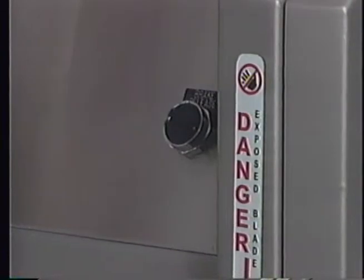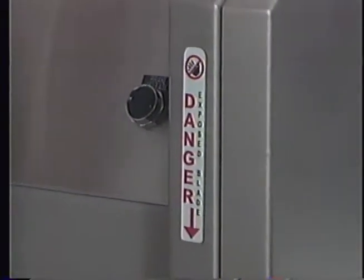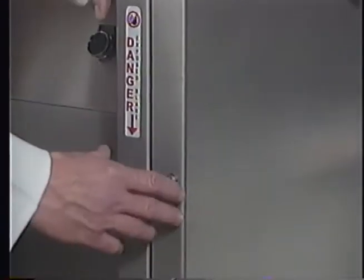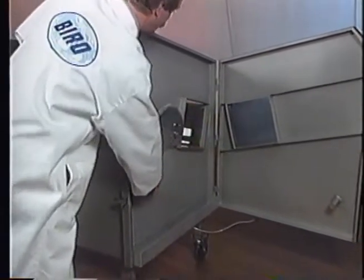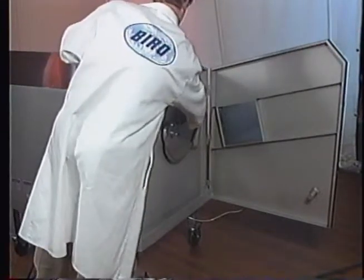Next, check blade clearance. Be sure the unit is plugged in, turn the power switch on, and open the blade door. Press the brake release button, rotate the blade clockwise, release the brake release, and tap towards the loading side.